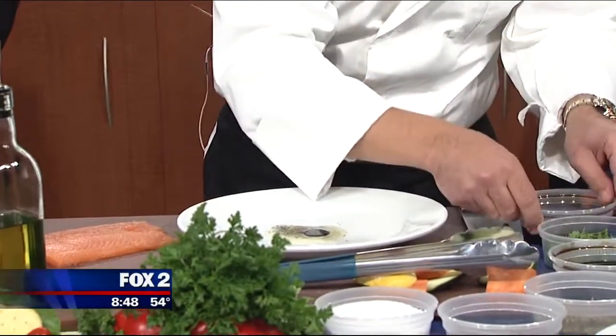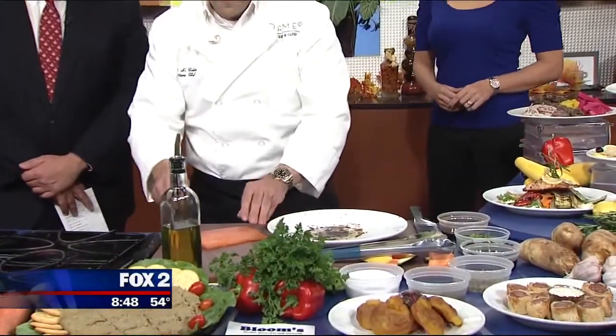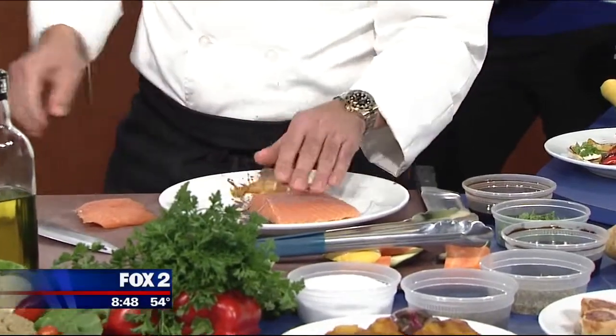And a little bit of soy. Then take a quick little mix there, get that nice. You can zoom in, get a little bit of that color. And then we take our salmon that I filleted just a minute ago. We slice it up there and put it on that.